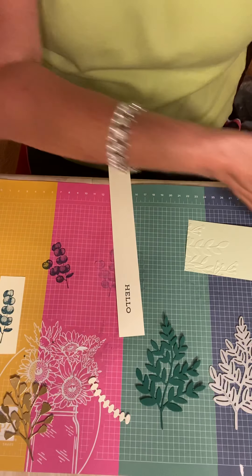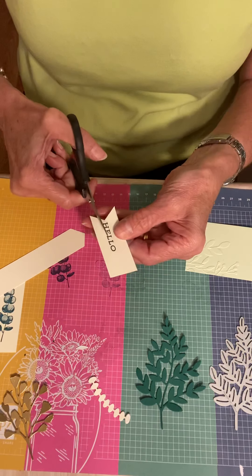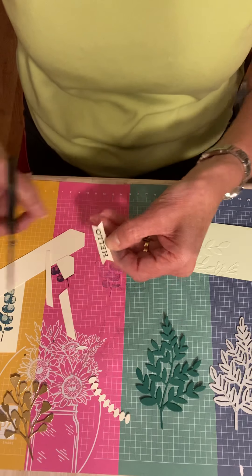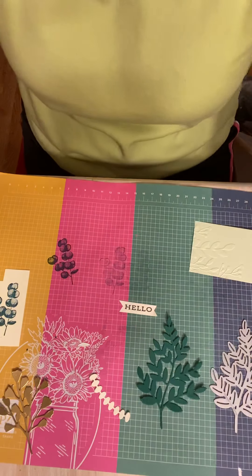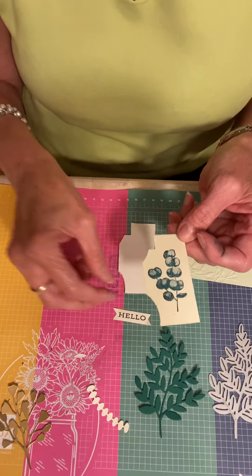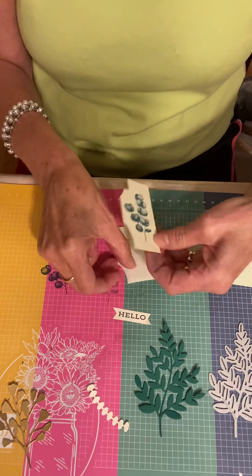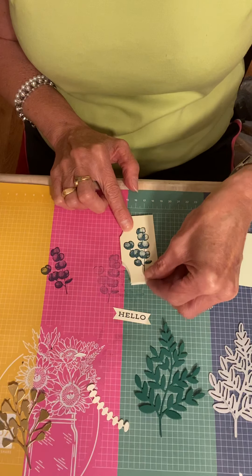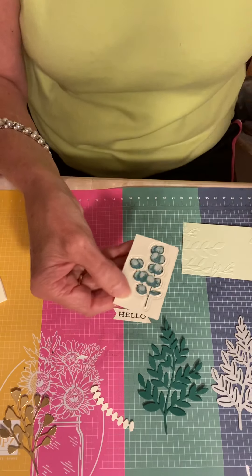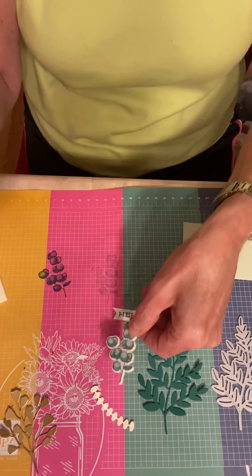Now I'm just going to trim this out a little bit. People ask me how do you just cut things — I just go for it, it's so easy. So I have all the pieces here. One thing I need to do is add this to a piece of our foam adhesive sheets. You just peel — it's nice and thick — peel off one layer, add your cardstock to that layer, and then you can run it through your Big Shot. When you do, you're going to get that nice dimension. So it's popped up — isn't that awesome?